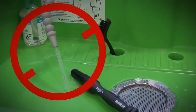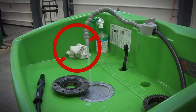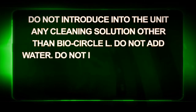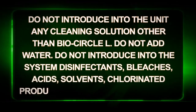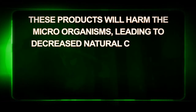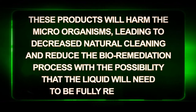Do not let the BioCircle liquid run needlessly, as this accelerates the evaporation process caused by the heat generated by the system. Do not let wet rags remain immersed in the wash basin, as this will also increase evaporation. Do not introduce into the unit any cleaning solution other than BioCircle L. Do not add water. Do not introduce into the system disinfectants, bleaches, acids, solvents, chlorinated products, fuel, alcohol, and glycol. These products will harm the microorganisms, leading to decreased natural cleaning and reduced bio-remediation, with the possibility that the liquid would need to be fully replaced.